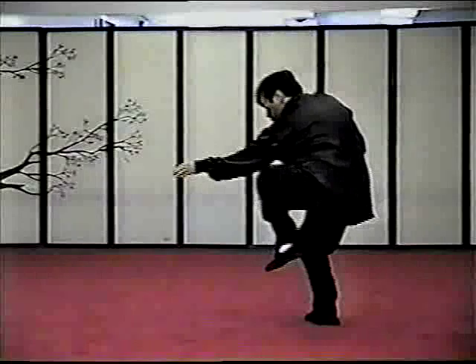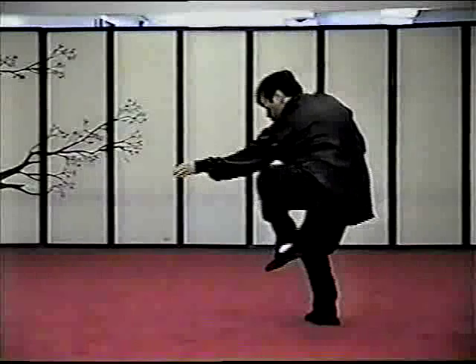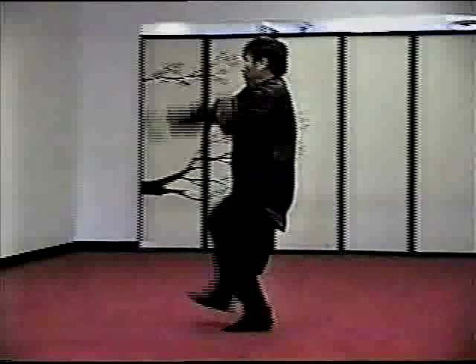The Ba Shu Singhi form — this is a demonstration from beginning to end of the form. This is performed with a front view, featuring Master Cheng Long Fu.